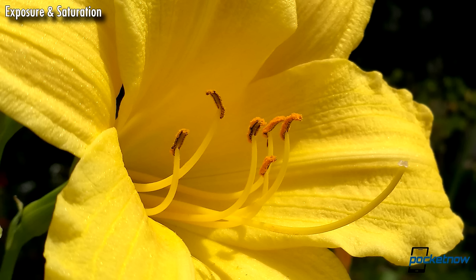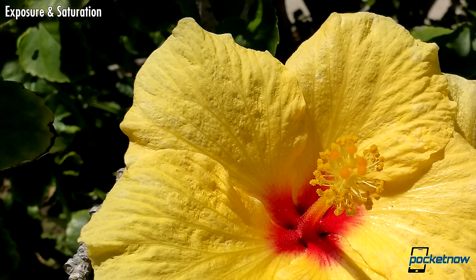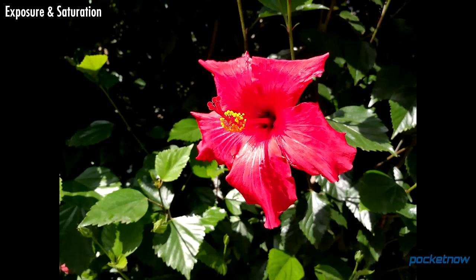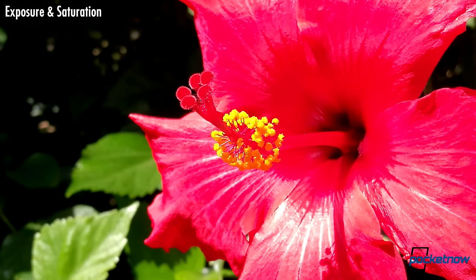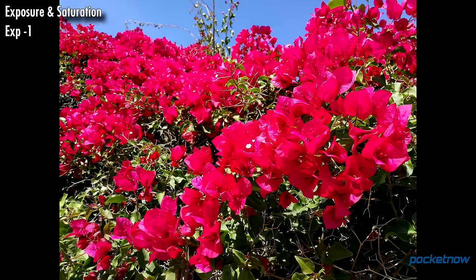Warmer colors are a bit more difficult to expose for, but yellows retain terrific detail, like the crinkly wrinkles of these flower petals. Reds are always tough for digital sensors, but the P9, in producing a juicy, saturated shot, still holds on to a fair amount of detail — we're only clipping a little on this hibiscus. Occasionally, the camera might push the exposure enough to turn reds into magenta, but it only requires a minor adjustment to rein that back in.